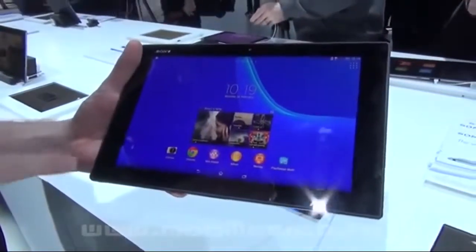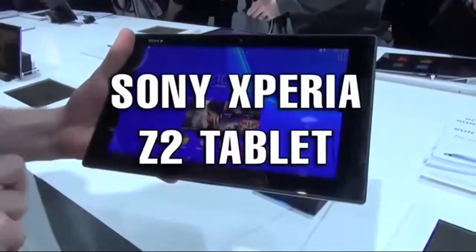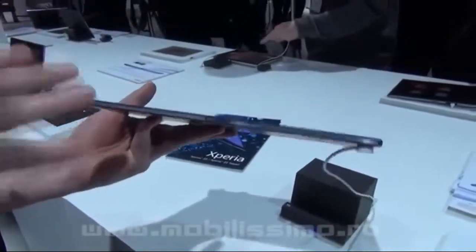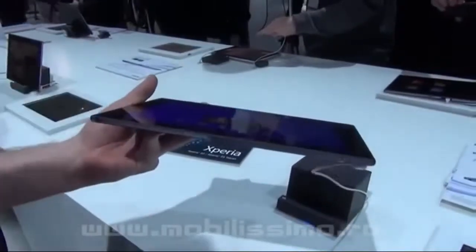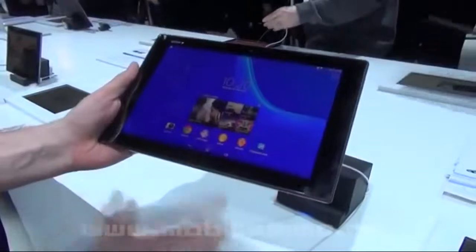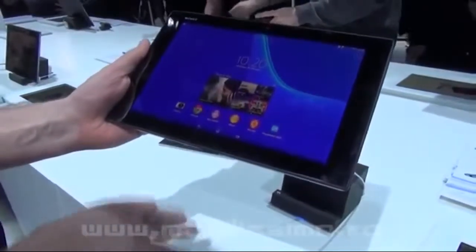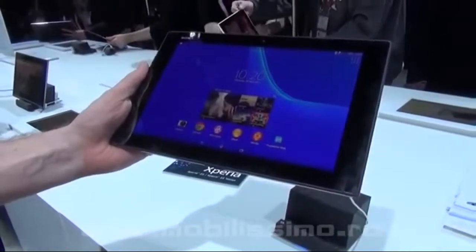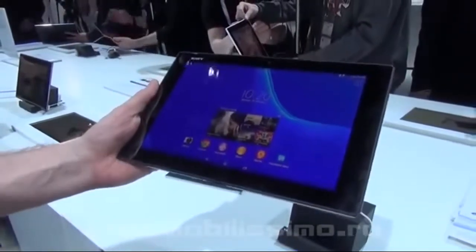This is the new Tablet Z2 from Sony. Compared to the first Tablet Z, we made it thinner, used an aluminium frame, and made it lighter. It's an IP58 tablet, so instead of one meter for half an hour, it's one and a half meters for half an hour — you can easily use it in the bathtub, when you're cooking, or next to the swimming pool.